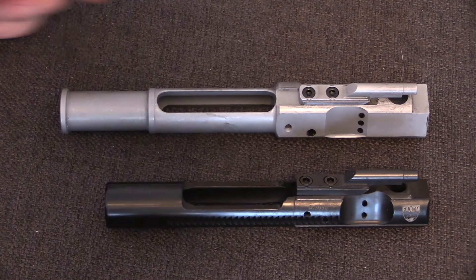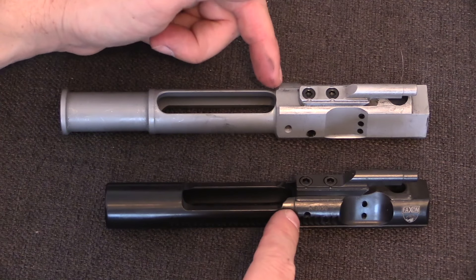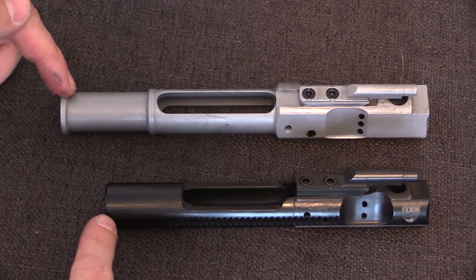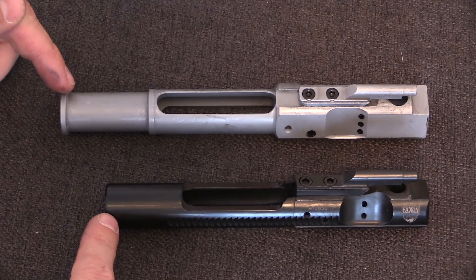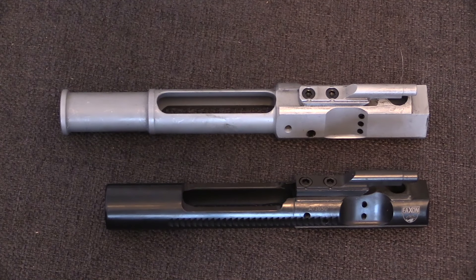The mechanically functional parts of the AR bolt carrier are all located up here in the front section. This rear tail on both the AR-10 and AR-15 exists simply to provide additional mass to the bolt carrier to help balance its cycling speed.